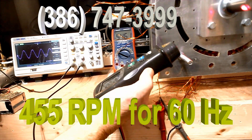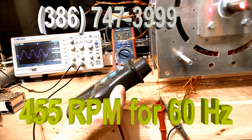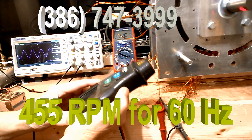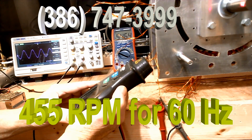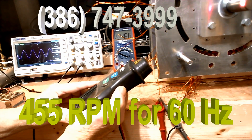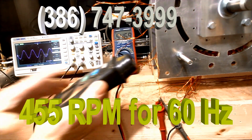And we'll put this on the shaft. It comes out at 455. So you'll be seeing the RPM on my generators running at 455.